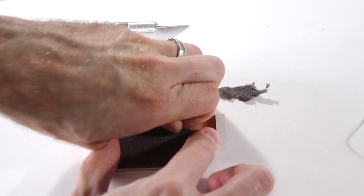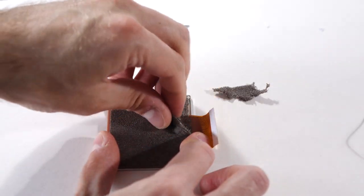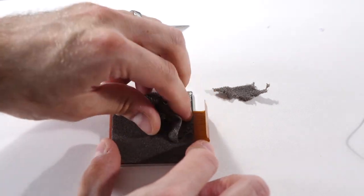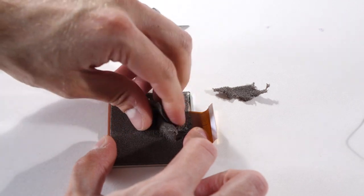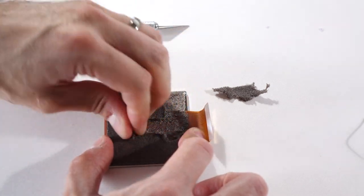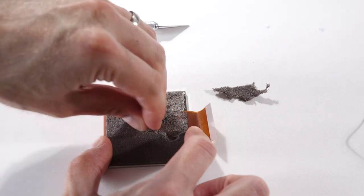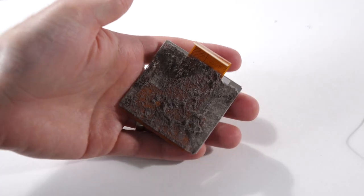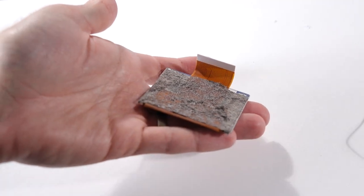We need to remove this foam backing. It's used to pad out the space between the panel and the logic board, but it adds too much thickness with the frontlight panel in place. It's safest to peel the foam off with your fingers instead of using something like a knife to scrape it off, because the ribbon cable for the LCD runs along the backside of the LCD panel underneath that foam — you don't want to cut that.